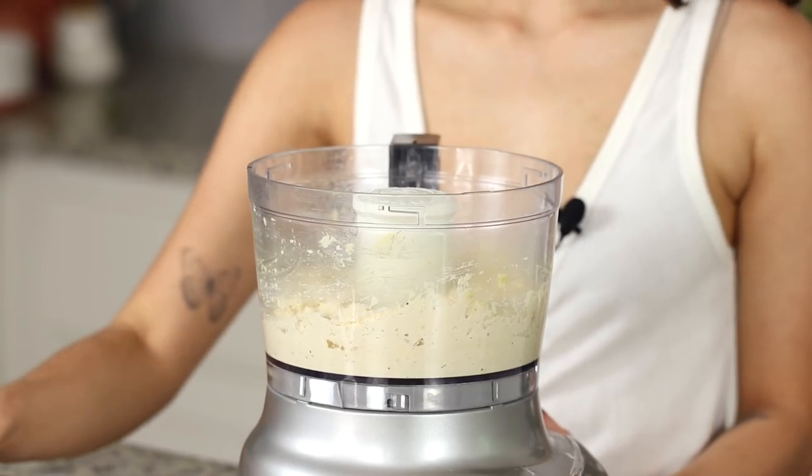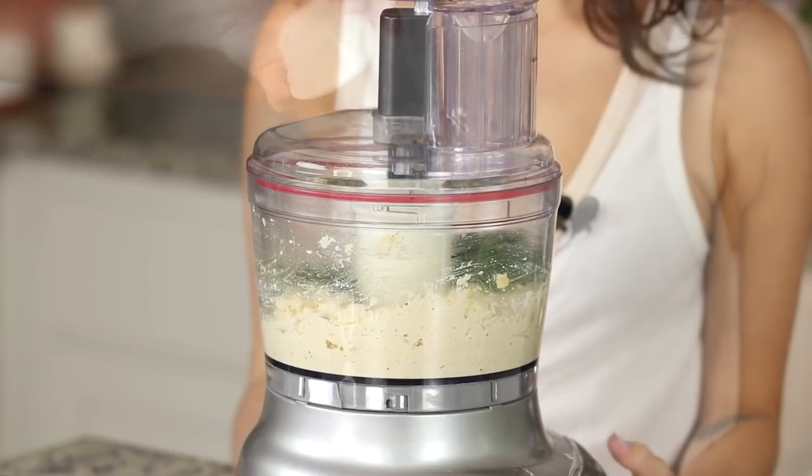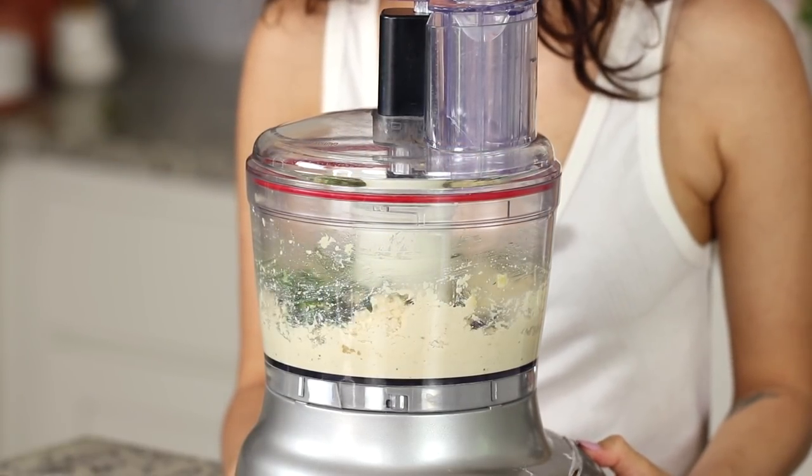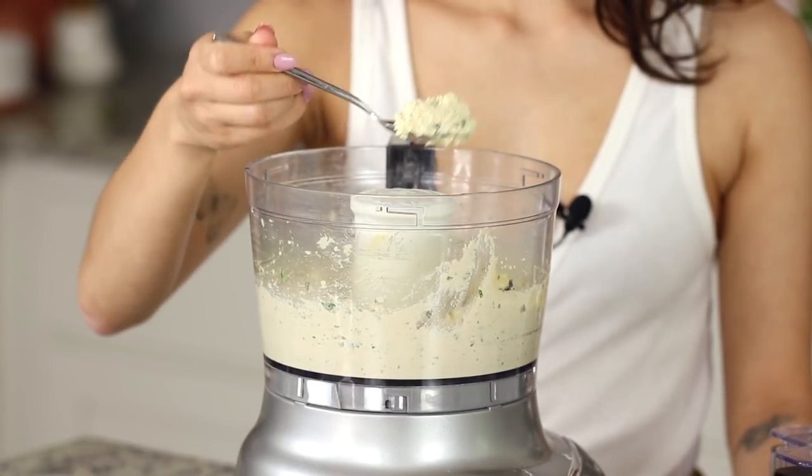We're adding three different herbs: fresh basil, thyme, and oregano. We don't want to fully blend those in — just pulse until they're incorporated and we're done with the filling. Now we're going to mix the dough, and my mom is here to help.